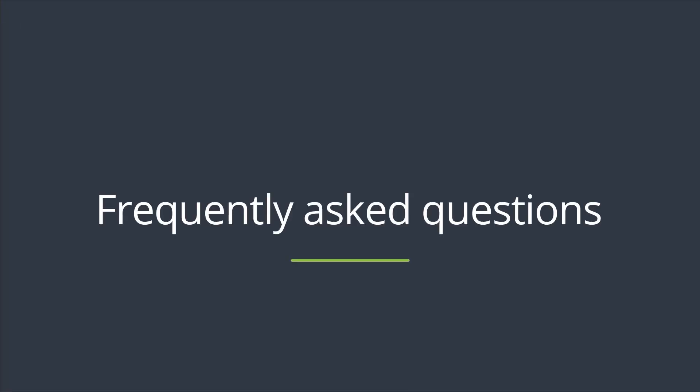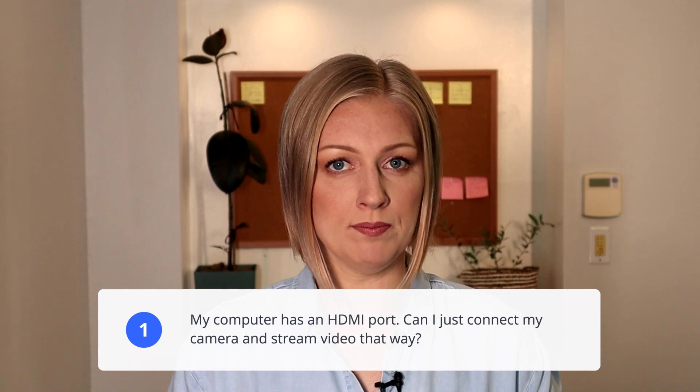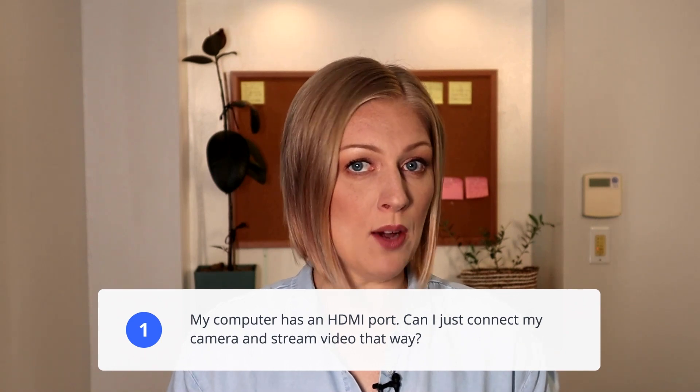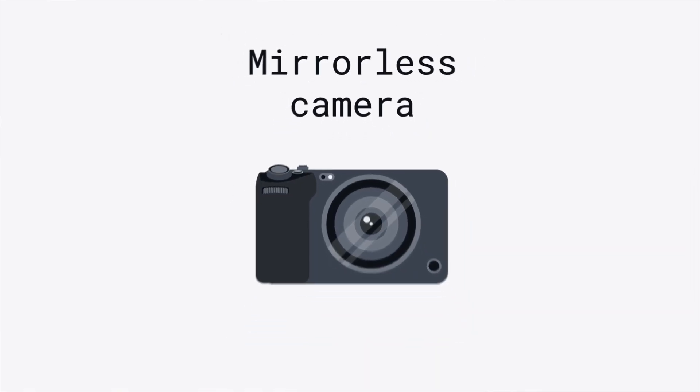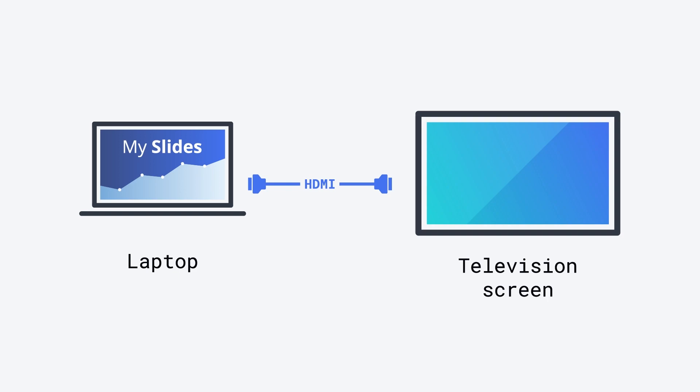Now let's address a few frequently asked questions about HDMI to USB video capture. My computer has an HDMI port — can I connect my camera and stream video that way? The HDMI port on most computers is an out port and it's not bi-directional. You can capture whatever is on your computer screen from this HDMI port, but you can't use it as a video input.